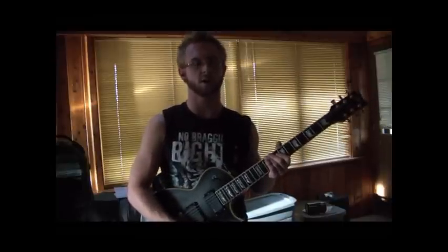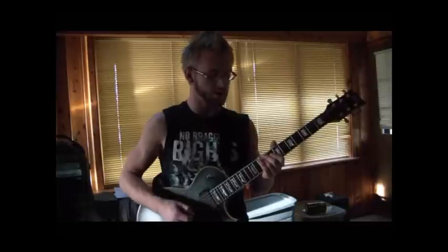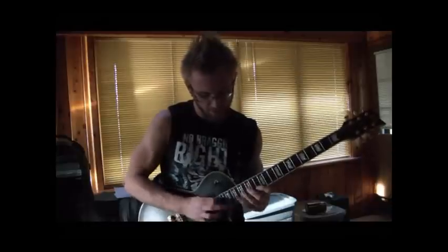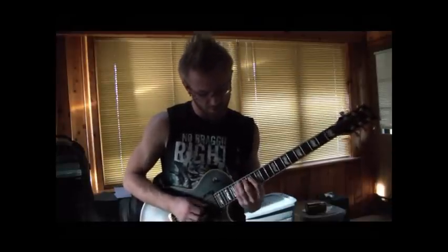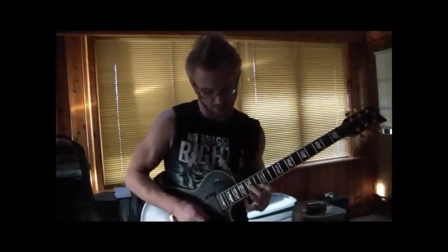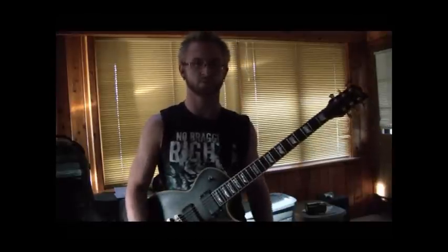That's the end of the solo. Hope you guys can put that all together into the full thing. Also there's a little sweep picking, shredding part at the beginning of the song — we'll go through that right now. And here that is slow. Enjoy.